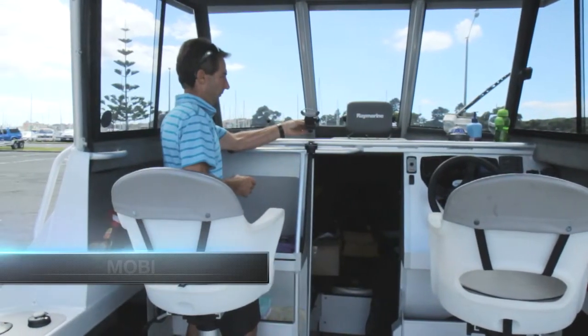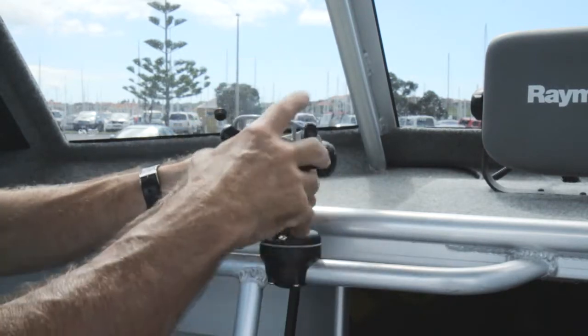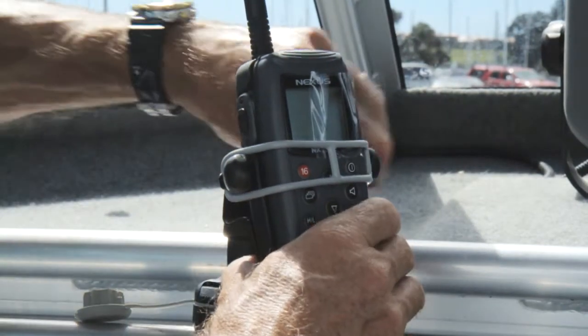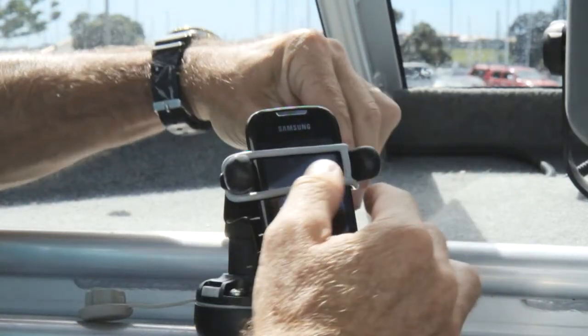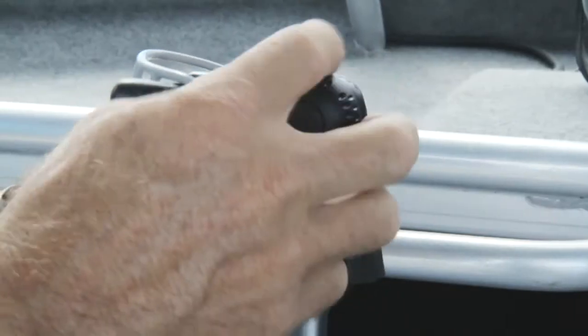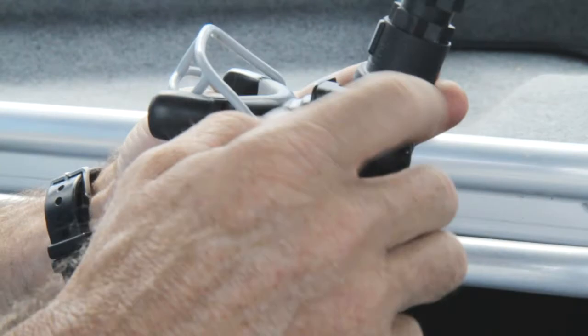The mobile device holder can be installed in any horizontal or vertical StarPort, allowing you to hold all kinds of devices including VHFs, handheld GPS and cell phones, to name a few. The retaining strap ensures good retention in the case of rollover, capsize or vibration. It has adjustment for viewing angle and can be rotated through 360 degrees.